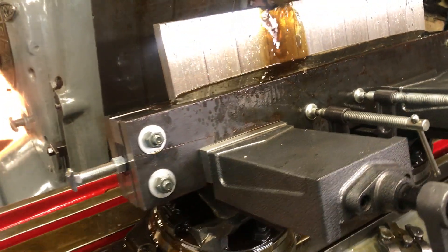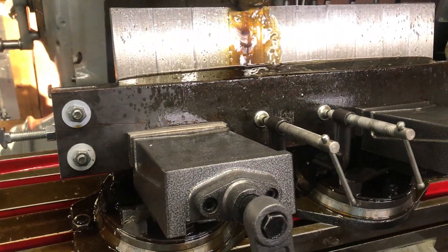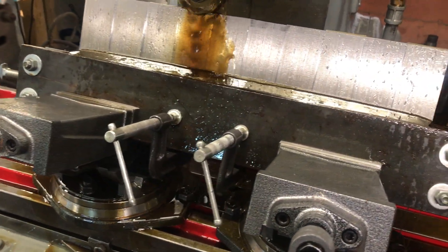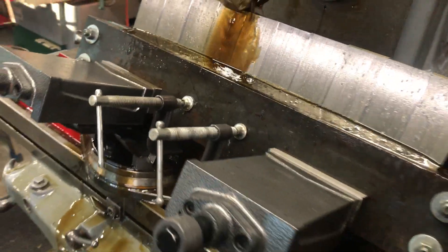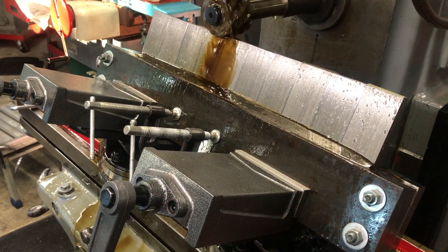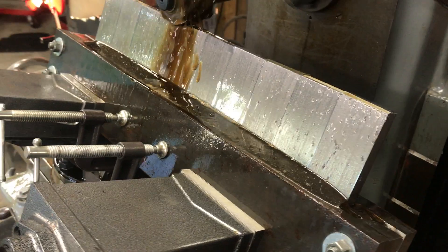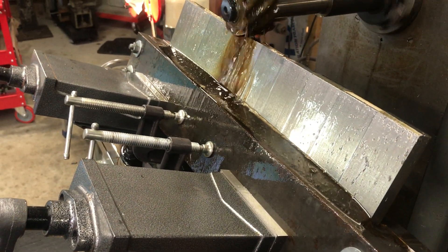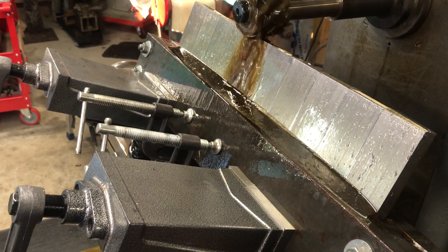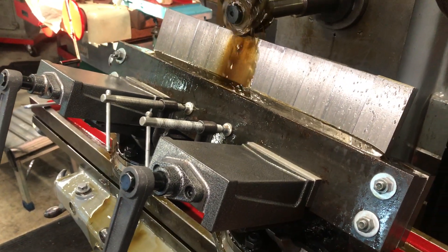I'm being very conservative on my run, first time. I'm doing about 25 thousandths of an inch. So far it's holding pretty good. Vibration is not too bad. I'm not sure if I'm going to go more than 25 thousandths of an inch, just because I don't have a lot of confidence with this. But it seems to be doing it.